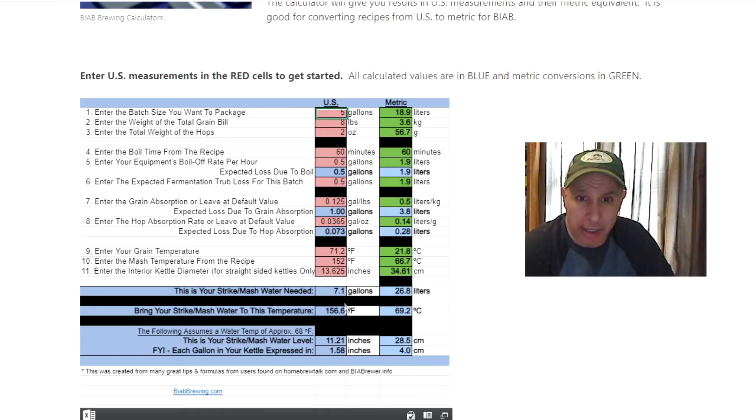Once everything is entered the calculator updates as you go. It will show you what your strike water needs to be — in this case 7.1 gallons — and the corresponding depth in inches, which is 1.58 inches, so you can measure that out with a tape measure or a marked paddle. It also tells you what temperature to bring that strike water to: in this case 156.6°F, so that when you add the cooler grain measured at 71.2°F, it will end up at the target mash temperature of 152°F.